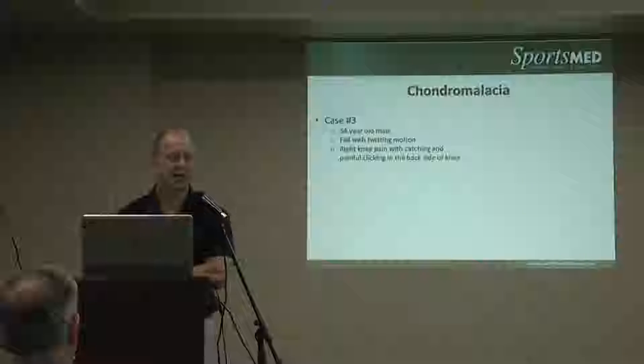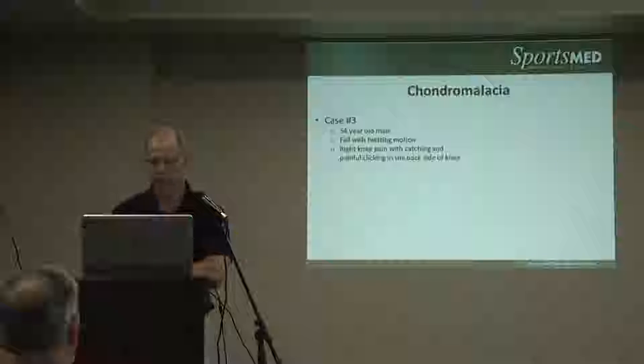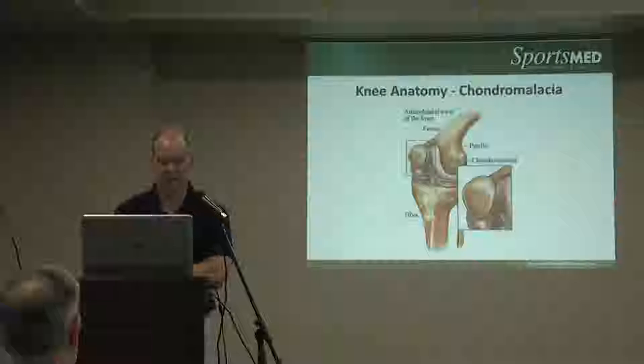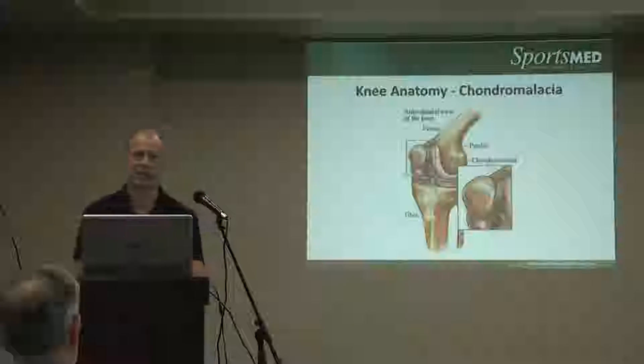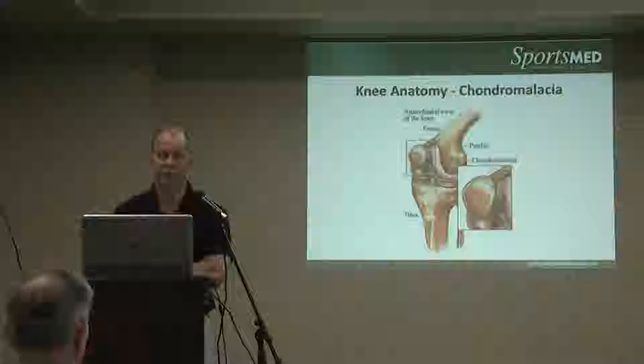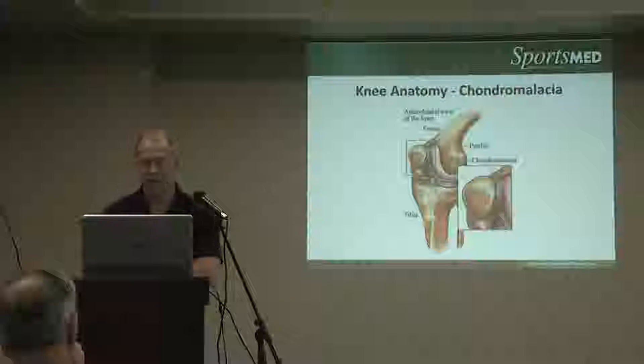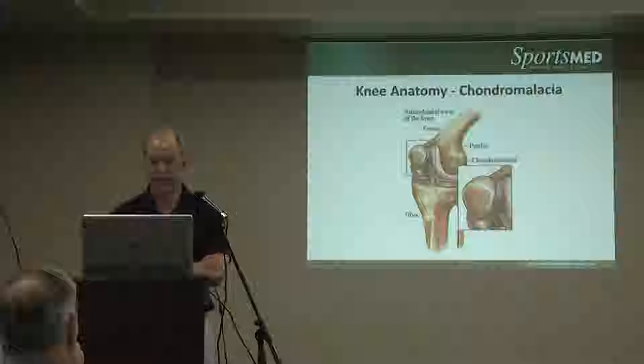It's very common behind the patella, so we see a lot of anterior knee pain with people who've done repetitive squatting or jumping over the years. In this picture, you can see that shaggy appearance behind the kneecap — that is what we call chondromalacia patella.